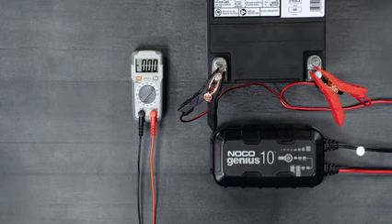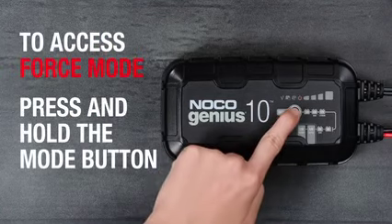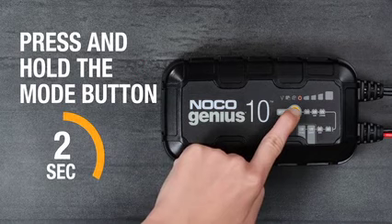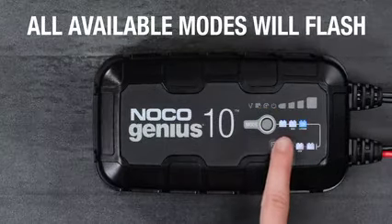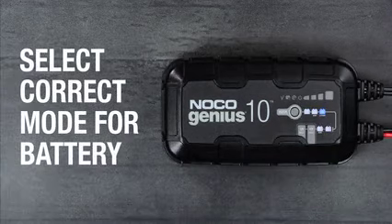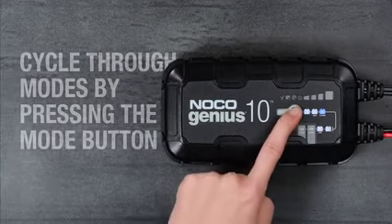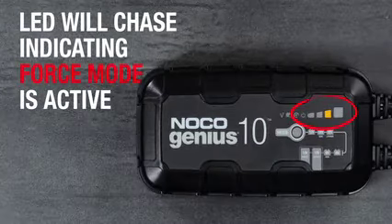To access force mode, ensure the charger is connected to AC power and has a secure connection to the battery, then press and hold the mode button for approximately 7 seconds. Once active, all available modes will flash. Toggle through the modes by pressing the mode button until the correct one is selected. The charge LEDs will begin to chase, indicating that force mode is charging.